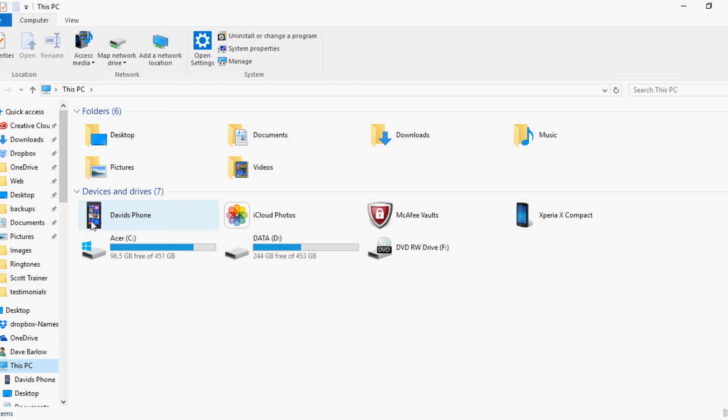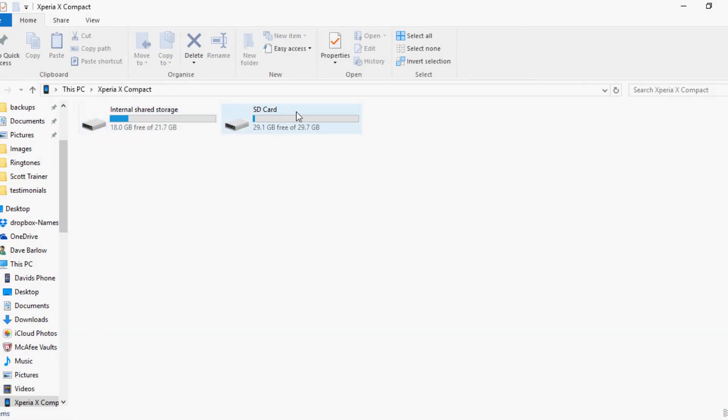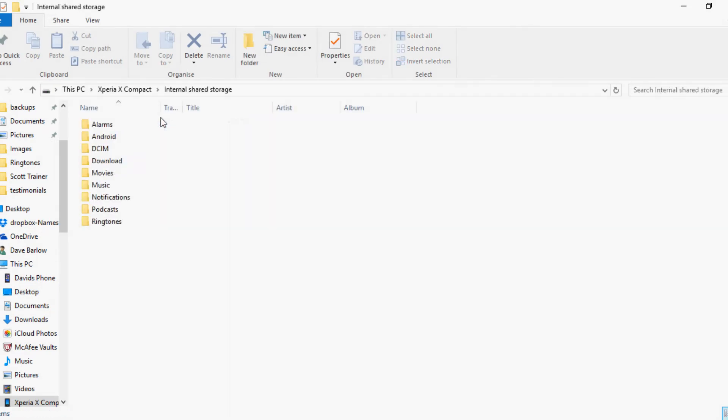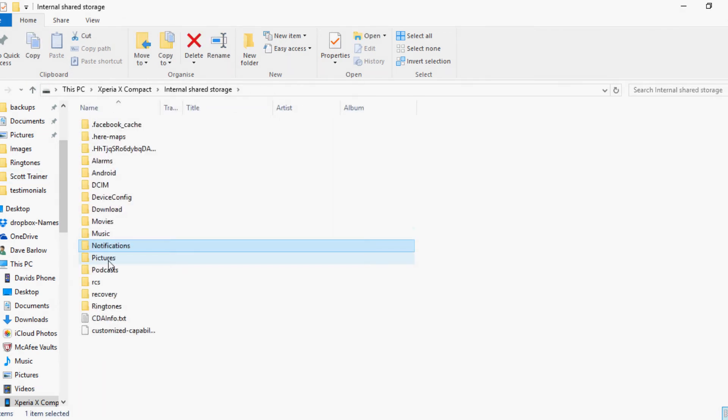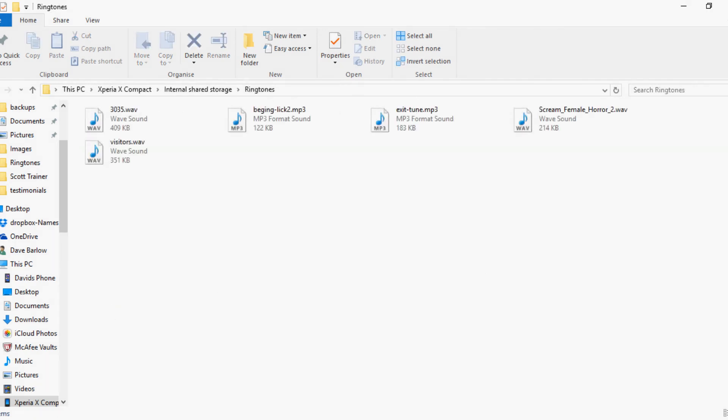I've also got my old Windows phone plugged in here. Click on the phone and you've got SD card and internal shared storage. I'm going to click on internal shared storage, then click on notifications. I've already got a couple in there, and now I'm going to drag and drop tone one, tone two, and tone three in. That's it - it's in your phone. Notifications is a different place to ringtones on my phone, so I'll also click on ringtones and stick the same three tones in there just in case I want to use them as ringtones.